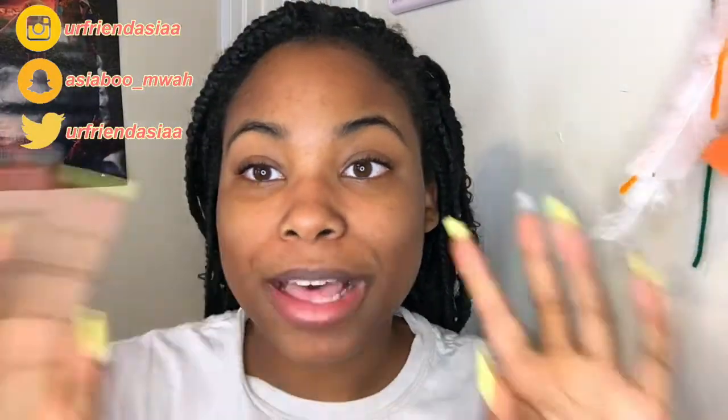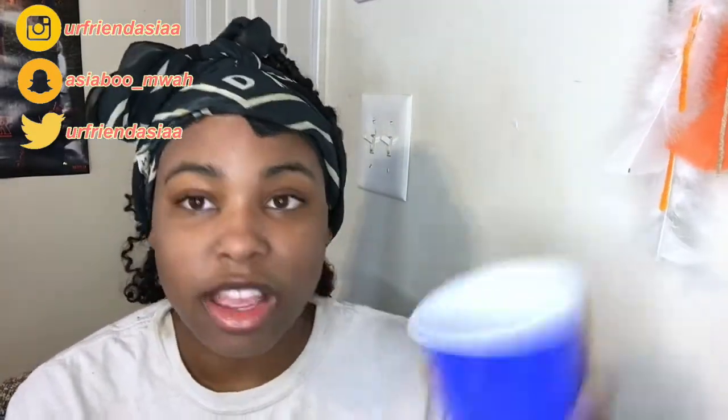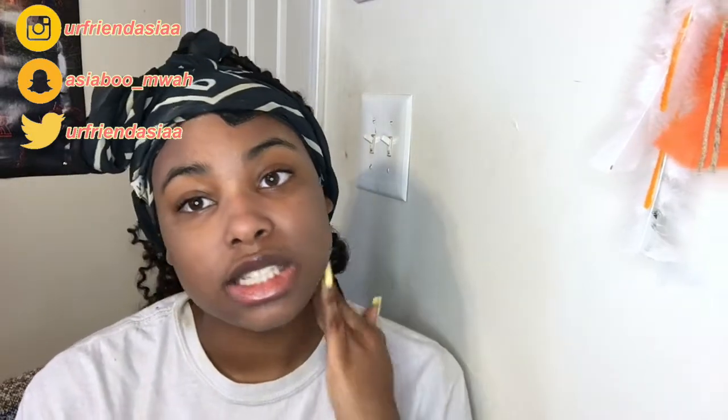I'm gonna moisturize my face and my lips and do my edges and I'll be right back. Alright, hey guys — so I have my cup of foundation, I'm gonna apply it. I did my edges and moisturized my face. I'm using the TikTok hack that y'all have heard of — I tried it yesterday when I recorded my Netflix suggestions video and I really think my makeup turned out good.